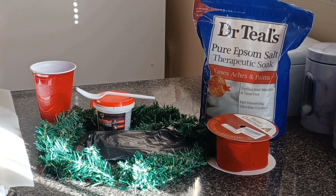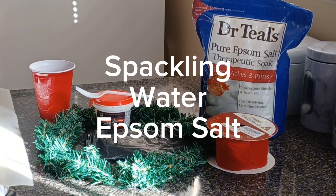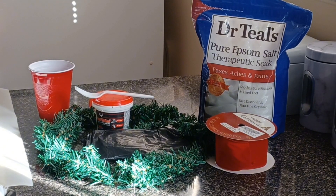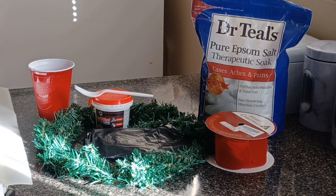Today I will be sharing a DIY with you on how to flock a wreath with just three easy ingredients. Now you can also flock a tree or a garland as well, but today we're going to be doing a wreath. So if this is something that you would like to see, just keep on watching.